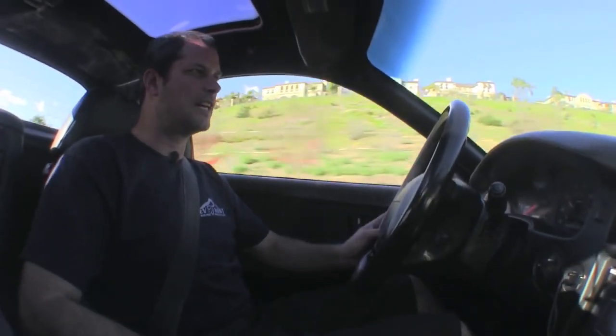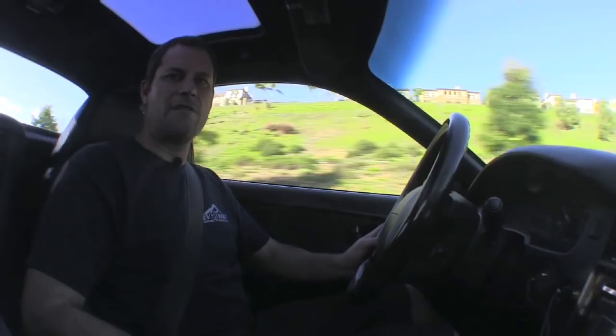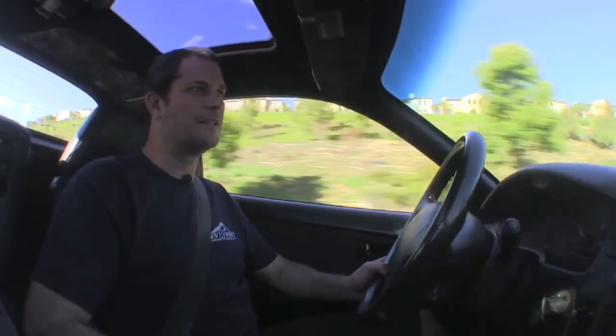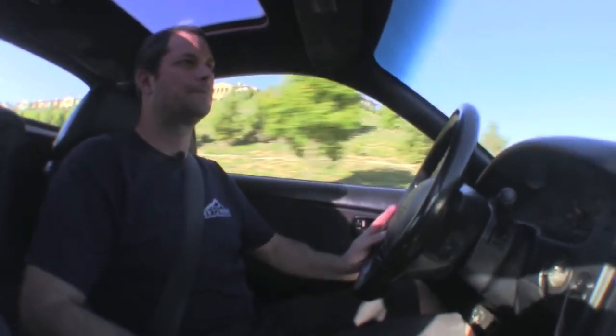That about wraps up our drive on the MR2. Just wanted to mention we have 38 cells in here. We're using the Thunder Sky 260 amp power cells and the car gets about 100 mile range — a little bit more than that. This particular customer likes to drive it around and have fun in it, not drive it lightly. We really enjoy that — we like to have a lot of power versus range.